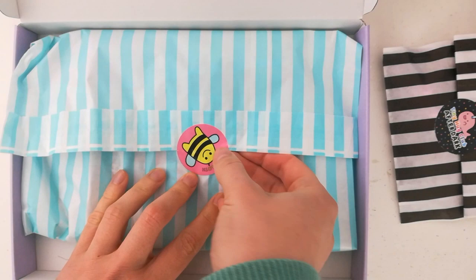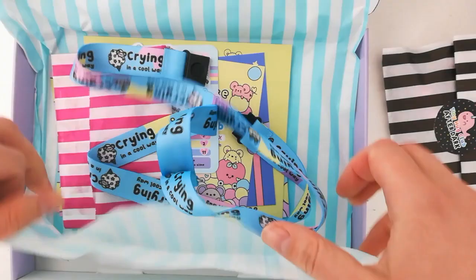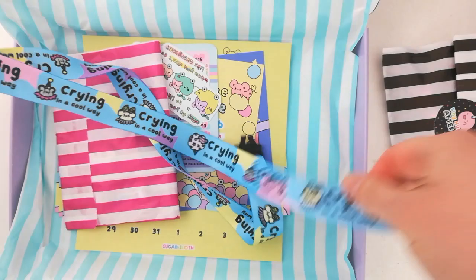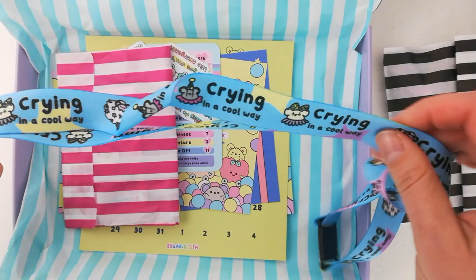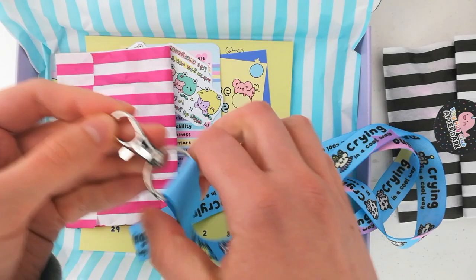That was the after dark pin which is a separate sweary pin that you can add on. All the rest of the box is family friendly and first up we have the lanyard. I love it when we get to do lanyards in the boxes — I'm obsessed with them, putting my keys on them and putting them on my bag. This one is super cute and says 'crying' in a cool way, and it's got little clown mice on it. Super cute, love that one.